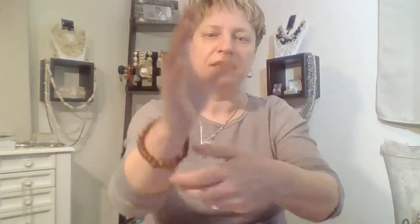So we got a wooden bracelet — stretchy. That'll go with the wooden stuff.